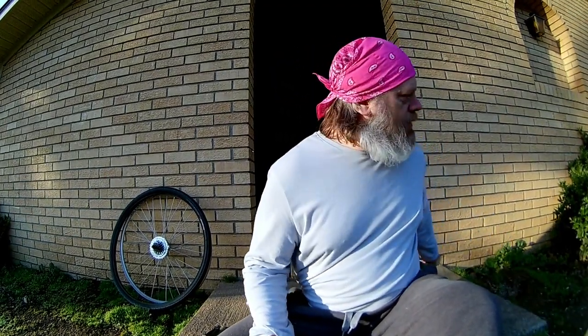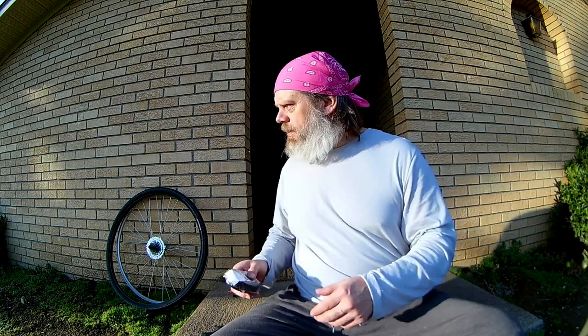I actually bought some 7.5 inch tubes — they had them on sale for $1.50. Some of them had the Presta valve, some of them had the Schrader, or whatever the heck it's called. Everybody knows the two different kinds. I could have patched my old tube, but I decided to go ahead and get a new one. Nothing wrong with patching, I just feel a little more safe with a fresh one.